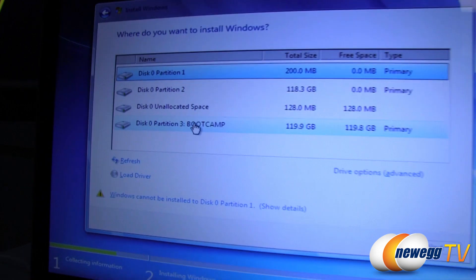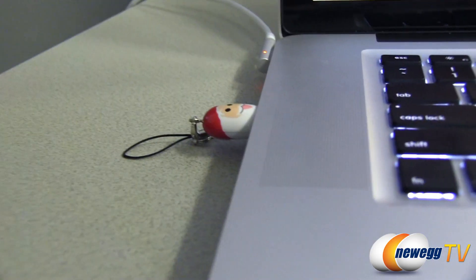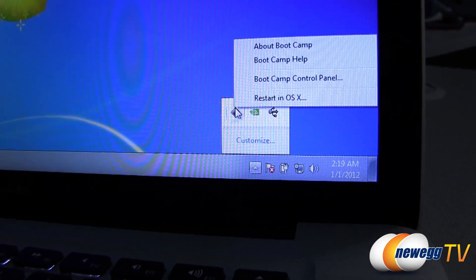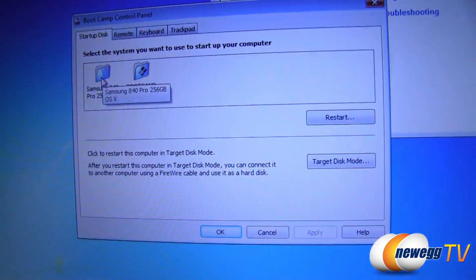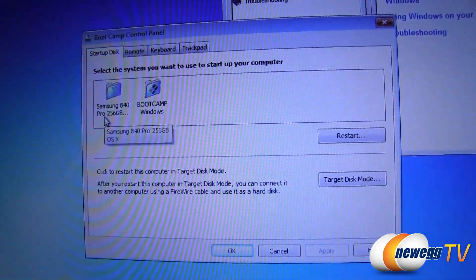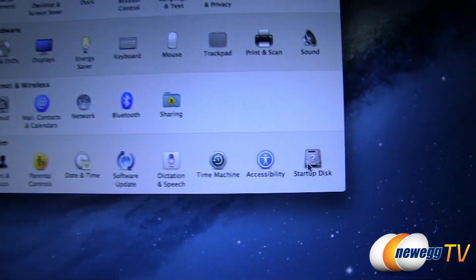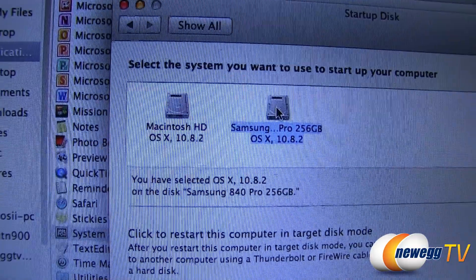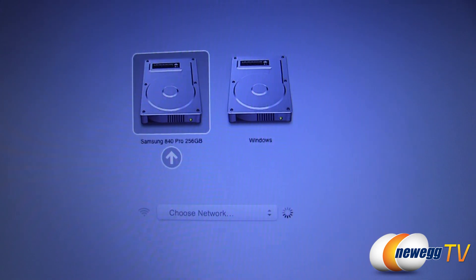Next, insert your Windows installation disk into the optical drive and click Start Installation. When prompted, select the Boot Camp Windows partition. Once Windows installation is complete, you will need to install the Apple Boot Camp drivers. This will also install a Boot Camp control panel in Windows in the system tray, letting you change settings like which startup disk to use — for example, always boot to Windows or always boot to Mac OS X. It's also available in Mac OS under Startup Disk preferences, and you can always hold down the Option key while starting up to get a list to choose from.